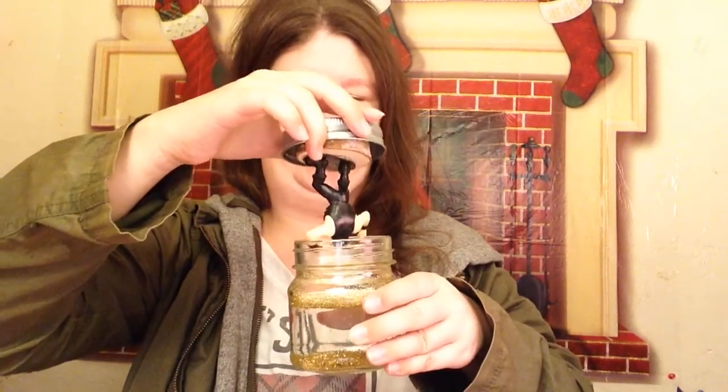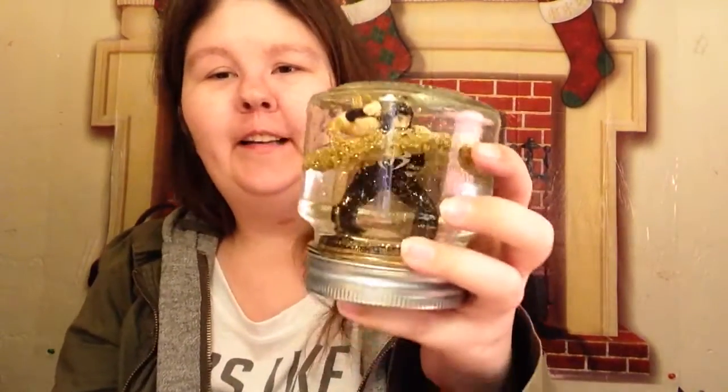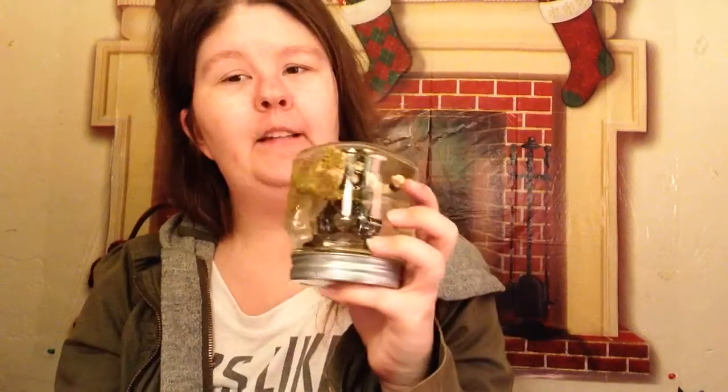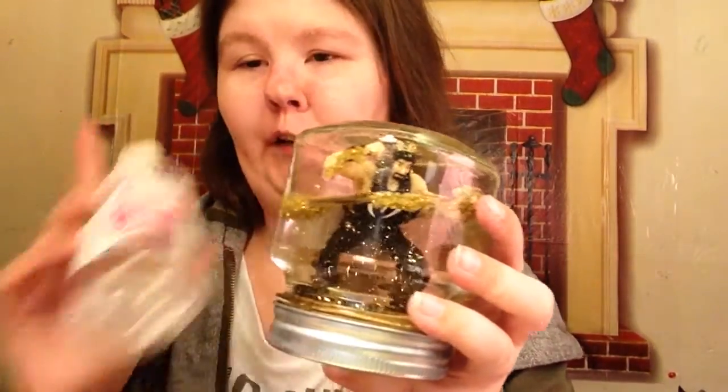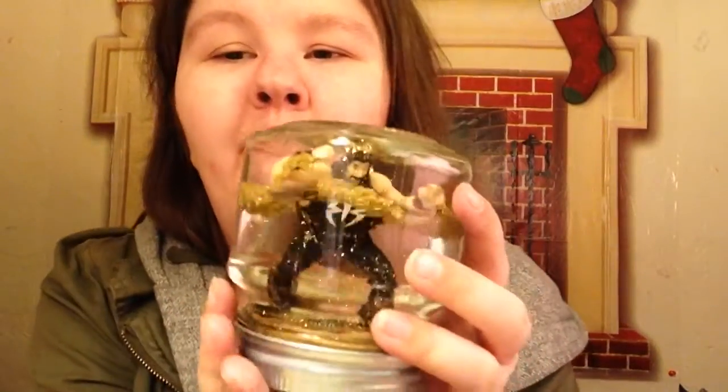Now it's time to put Roman Reigns into his snow globe jar. Okay, make sure — got it good. Here's Roman. I don't know if I did it correctly but I did my best, and this was my first snow globe that I've made. I might have to fix it, or get more jars, and maybe the right glitter or learn how to use this more properly. But I think overall it's pretty cool for my first attempt.